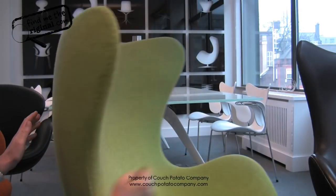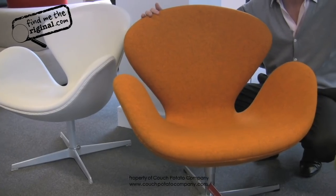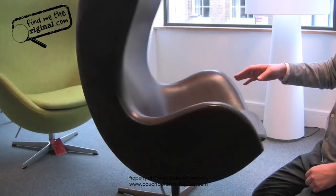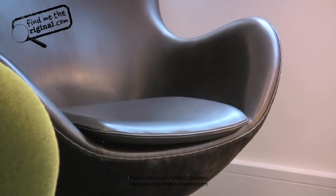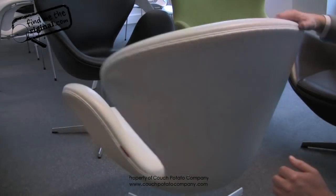Here we have probably one of the most iconic pairings of chairs ever. This is the egg chair, designed by Arne Jacobsen, and the swan chair — both designed by Arne Jacobsen.